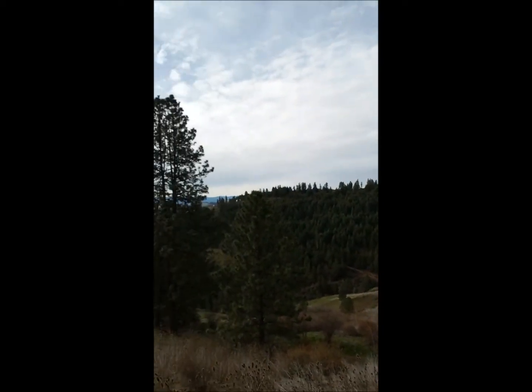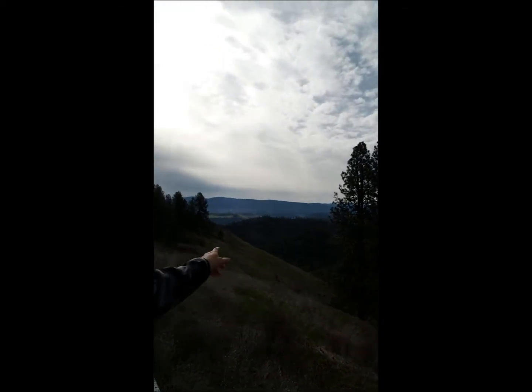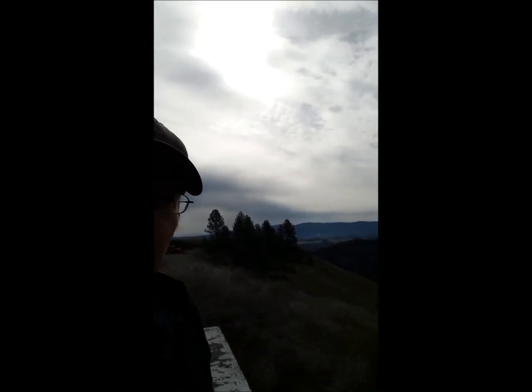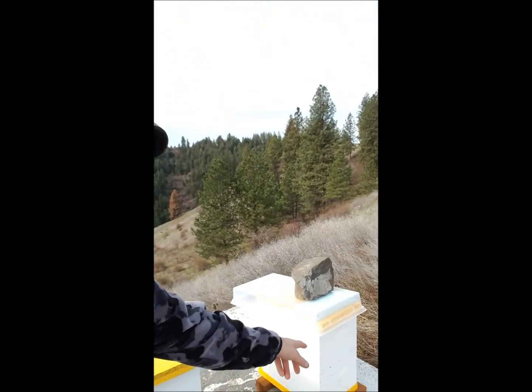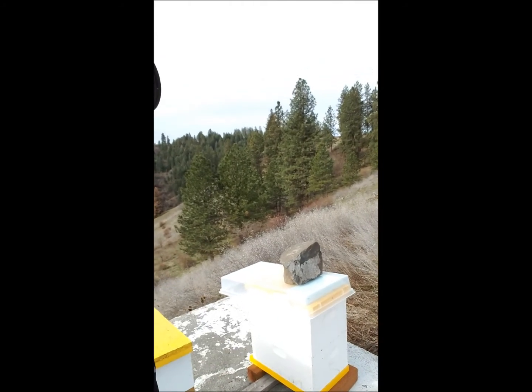Let me show you the view here behind me — that's looking down towards the east, down towards the Clearwater River. My beautiful view and my hive boxes here. This is my newest addition — that's the removal I just did over in Cottonwood, Idaho. They're doing really well, they're adapting. Anyway, quick video — thanks guys.